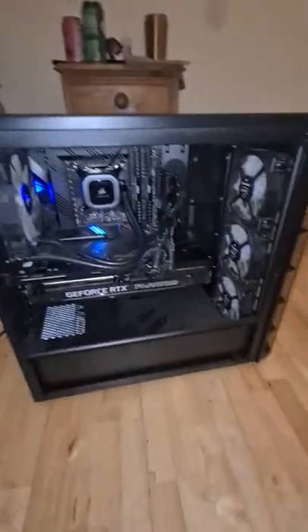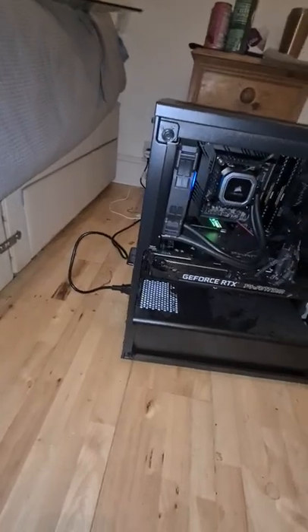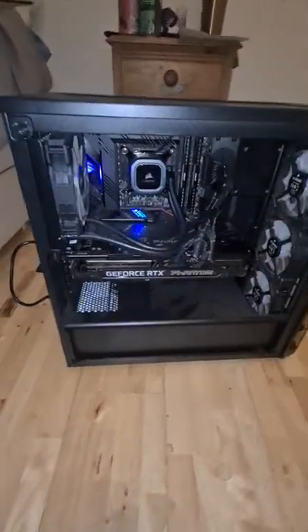I've taken the glass case off just so the flash doesn't get in the way. At the moment it's just plugged in as it is, just for the sake of the video.